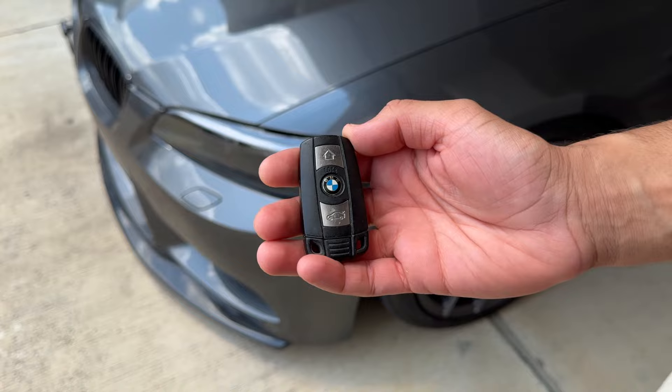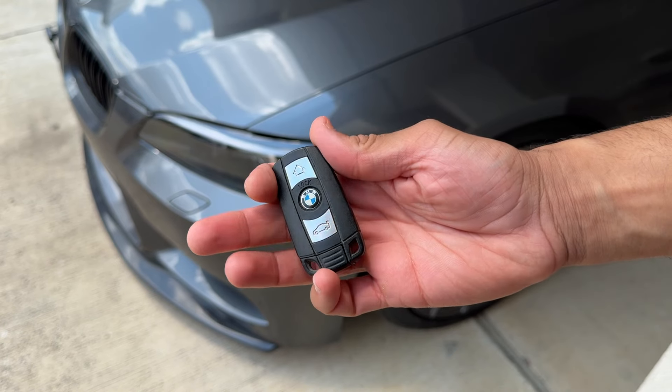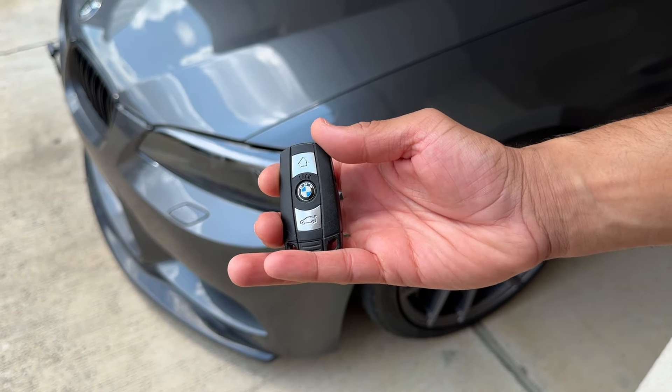This is the factory key fob on the entire E9x generation — no matter if you have the E90, E91, E92, or E93, this is what you get stuck with. As you can see, my E92 is pretty modified, so I think having this old factory key fob just looks extremely outdated.